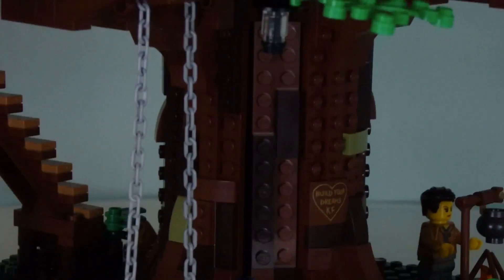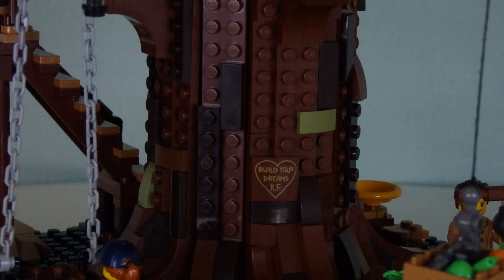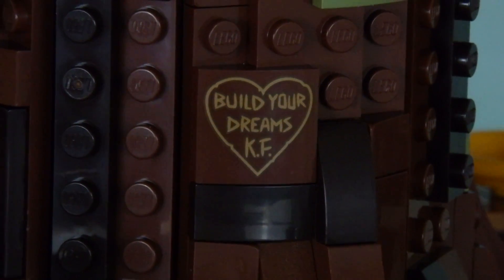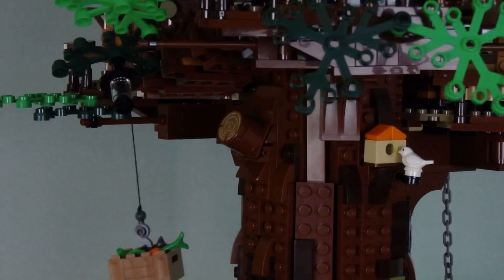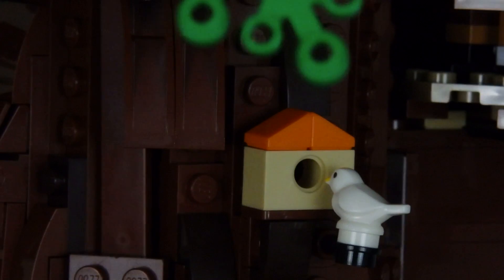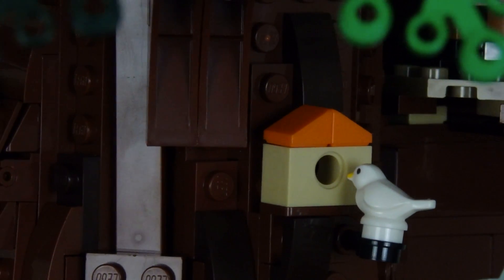An important factor you can miss out on is the details on the trunk. The trunk does not miss out on details — there is certainly a lot of them. Starting off right in front here, there's a sticker piece that says 'Build Your Dreams — Signature KF.' No idea who that is. Looking on this side up here, you can actually see there are actual tree bark pieces, tree log pieces. And on this side you can see there's a birdhouse with an actual bird just sitting there feeding off it. The attention to detail on the trunk is pretty important — they definitely did not miss out on that.